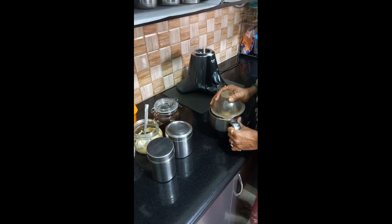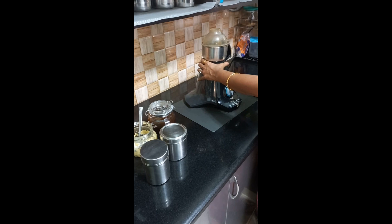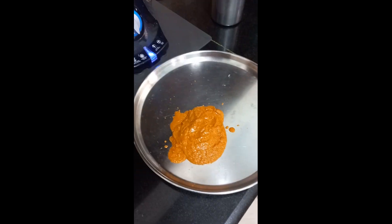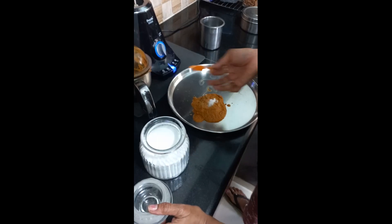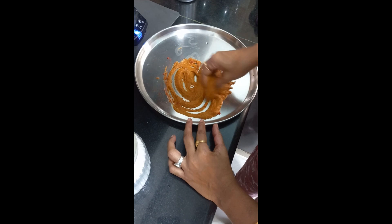I am going to mix it into a fine paste. I am going to add a little salt, add a little color.